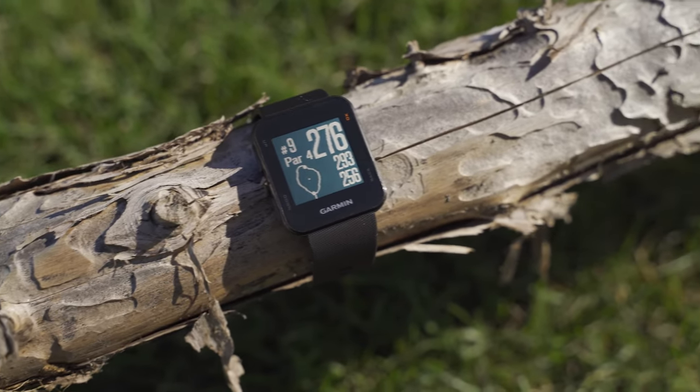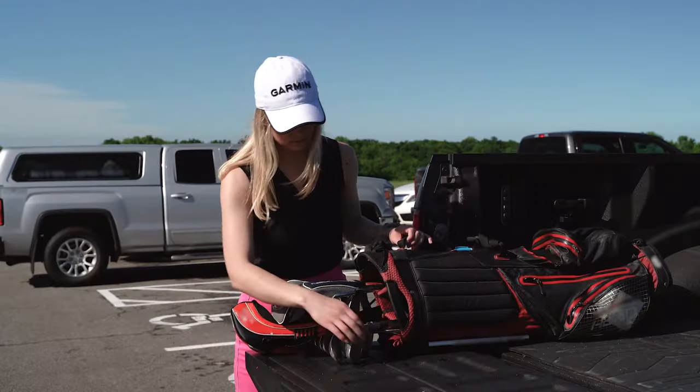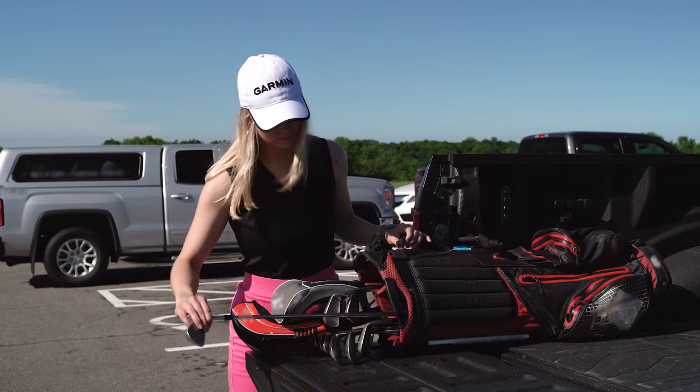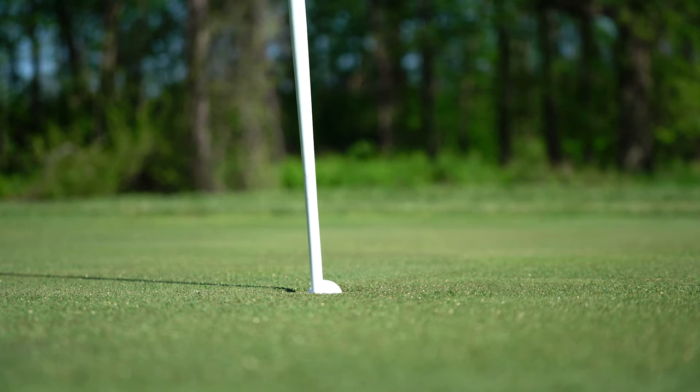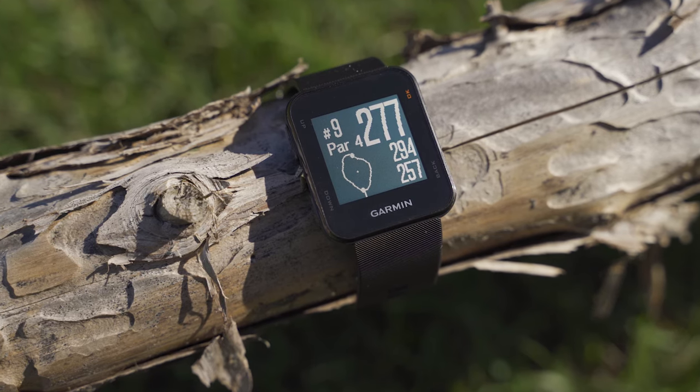Determination, precision, and practice. These qualities, plus easy to use tools like the Approach S10, will help you focus on your game, boost your confidence, and help lower your score. Have style on the wrist and performance on the course with the Approach S10.